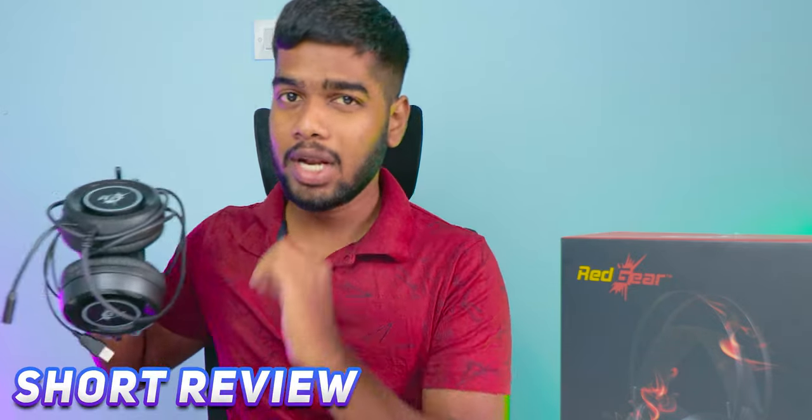So, how was the unboxing experience? I hope you loved it. Now I'm going to be using these headphones for a couple of hours and I will update you with a short review about this. See you after some hours.